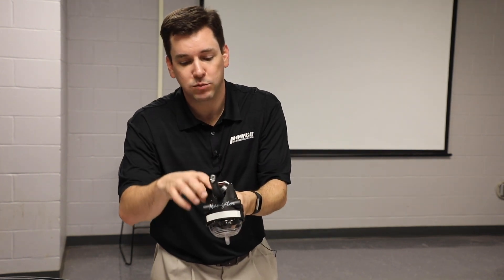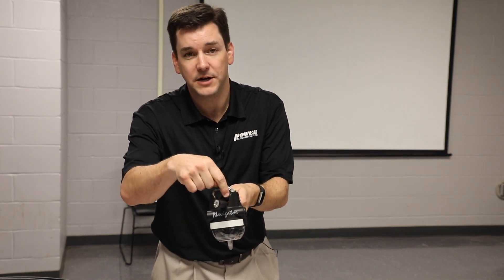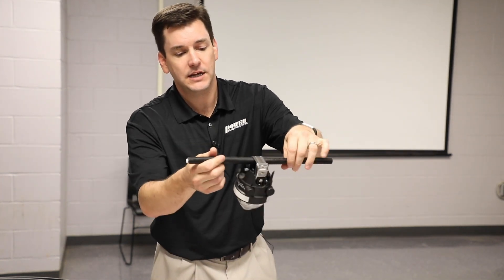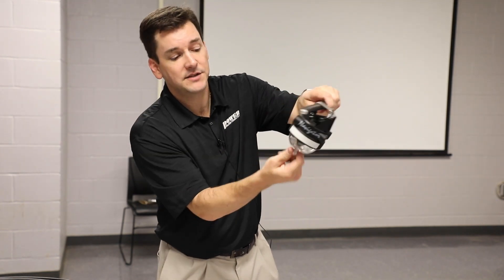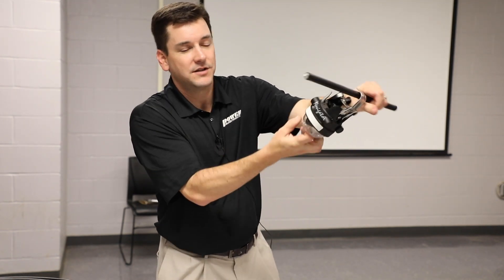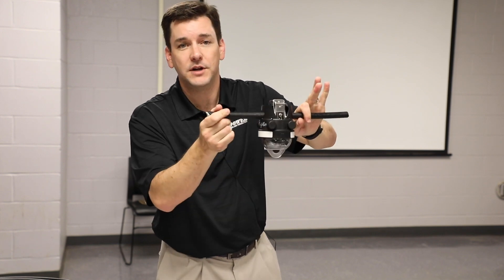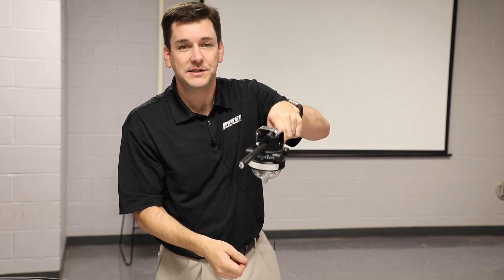You want the unit to snap into place so that the conductor is underneath the pad of the clamp. If you install it and the unit is loose like this, that's okay — simply pull on the unit until the clamp opens up and try it again. You always want the unit to snap into place nice and tight and snug.